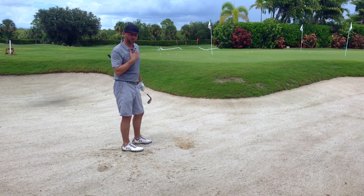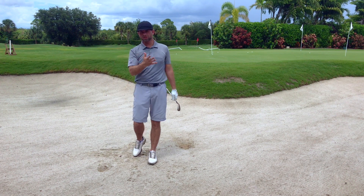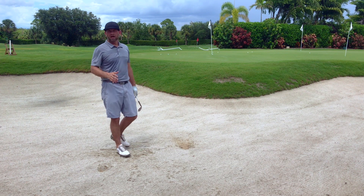On my follow through, my chest is finished way left — you've got to turn through. Keep on turning around during the practice swing through the bunker.